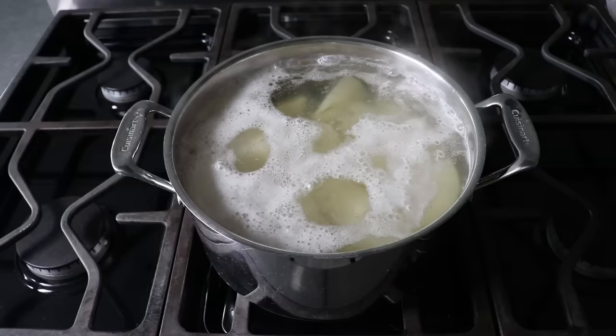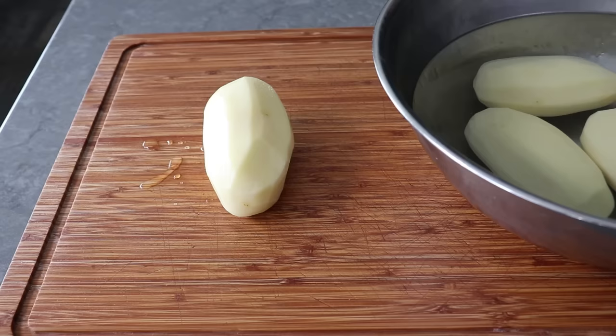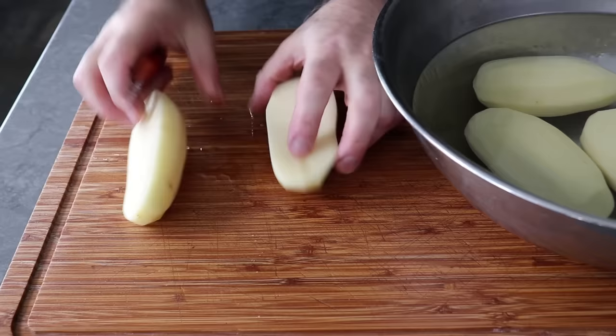While we're waiting for that to happen, we can do a little prep on the potatoes we're going to slice for the top. When I say a little prep, I mean very little — all we'll do is peel them and slice them in half lengthwise, and then we'll simply leave those covered in water until we're ready to slice.